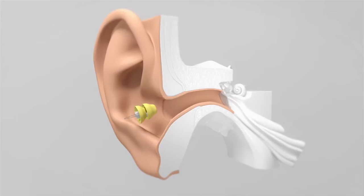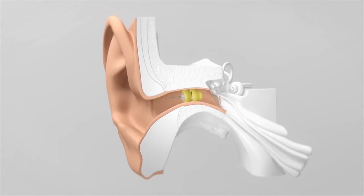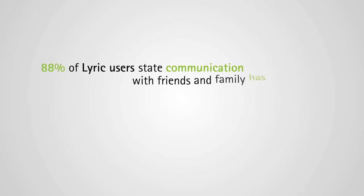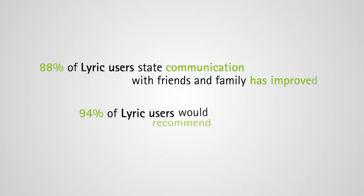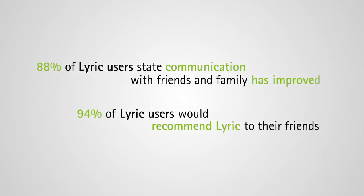So you do not need complicated processing to make it sound good. Lyric lets the user forget that he is wearing a hearing aid.